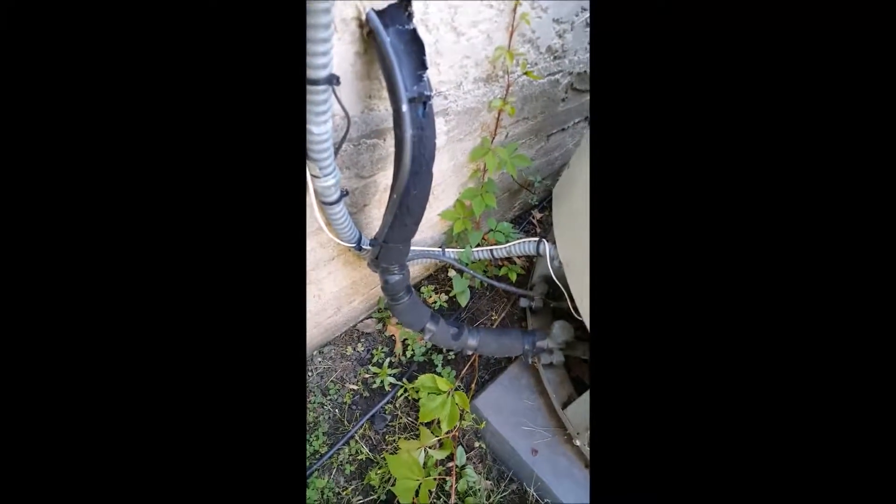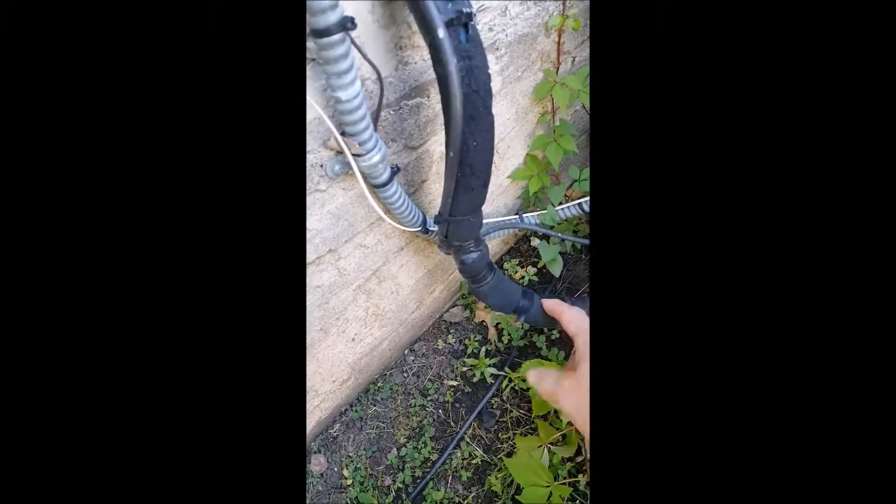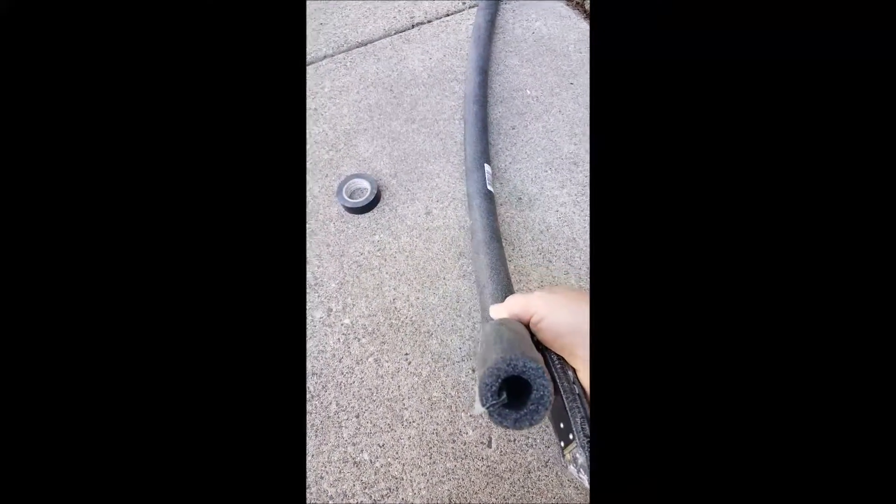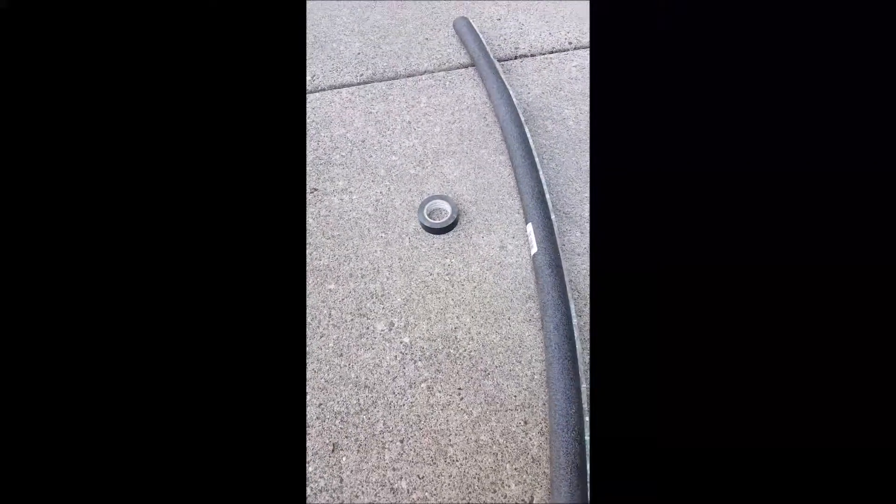We're going to take a look at one of the most common problems I see in my home inspections: the deterioration of the insulation around the return line for the air conditioning. It's a very easy fix — we're just going to cut off the damaged insulation and put on closed-cell foam, fixed with electrical tape. You can buy these things at Home Depot for a buck ninety-nine.